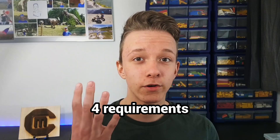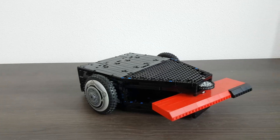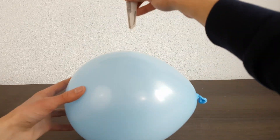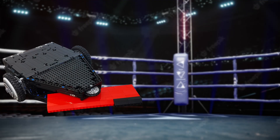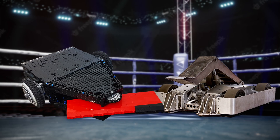With this BattleBot in mind, I have 4 requirements: 1. Destructive. 2. Matching look. 3. Easy control. And 4. Destructive — did I say destructive already? When this machine is all built up, I'm going to test its movability and destructiveness against various different objects. I might even ask somebody else to battle this machine with their own BattleBot if this video does well.